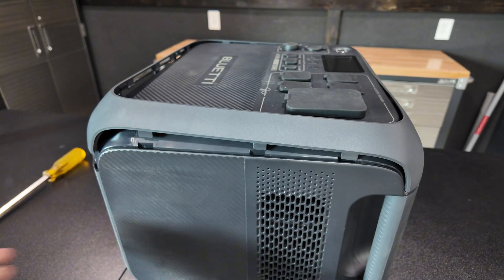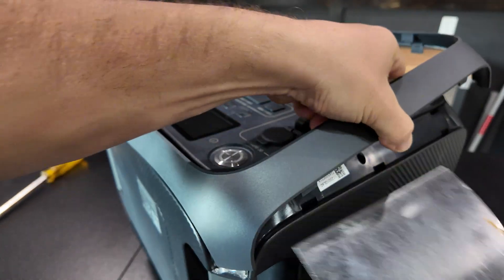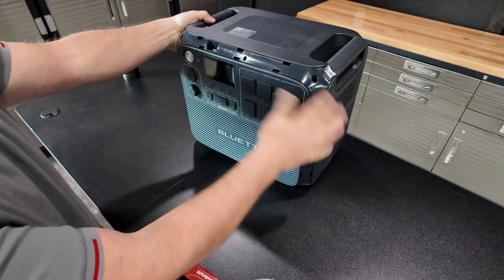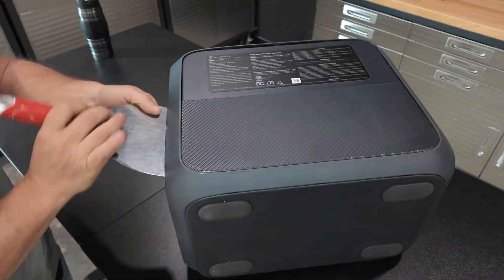You can kind of see how everything's just popping off now. We just got the cover off the front, and I'm going to do the exact same thing for the back.